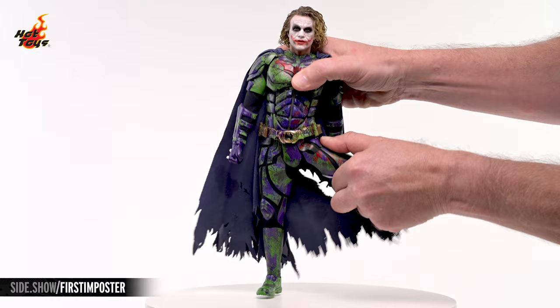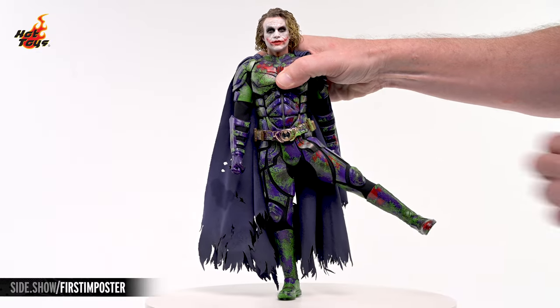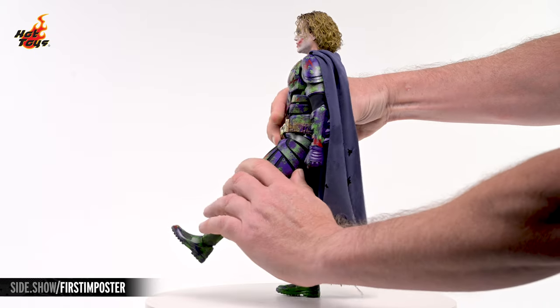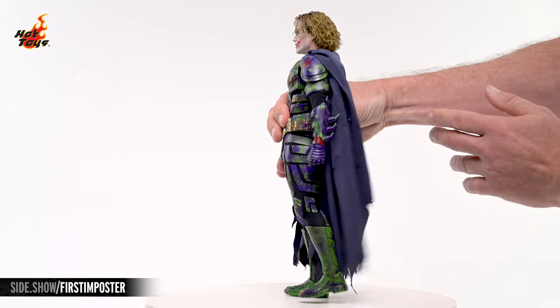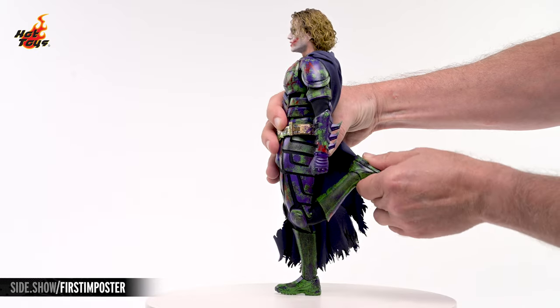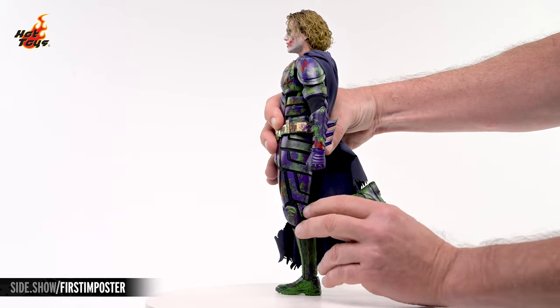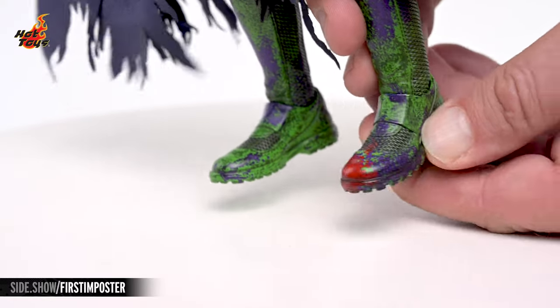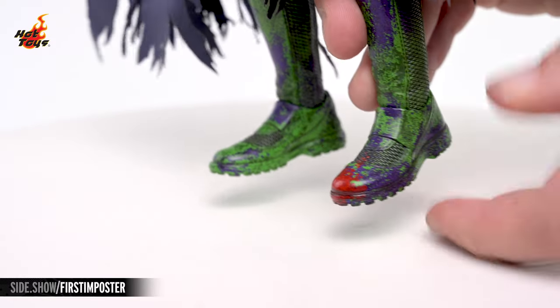The legs will lift laterally about 45 degrees. They'll also kick out to the front about 30 degrees, and about 10 degrees to the back. The knees will bend more than 90 degrees, and a pivot joint in the thigh will provide some rotation. The feet will twist at the ankles, and they'll also extend a bit in every direction.